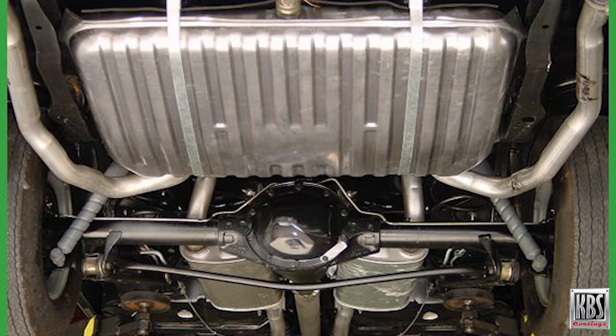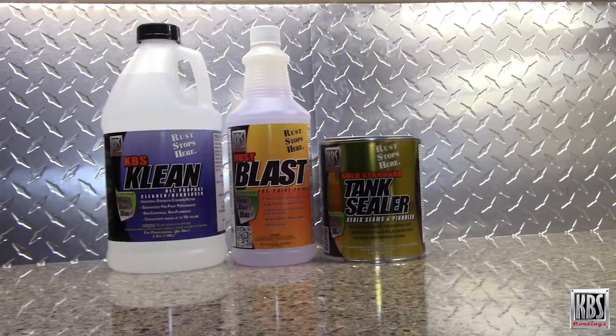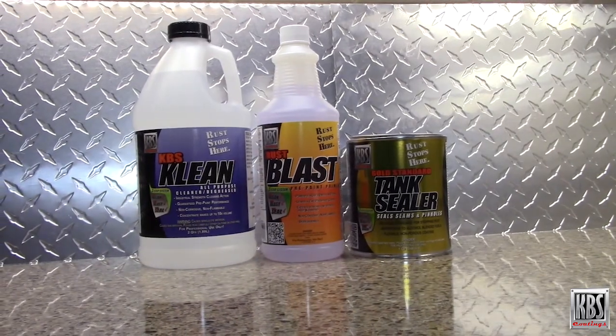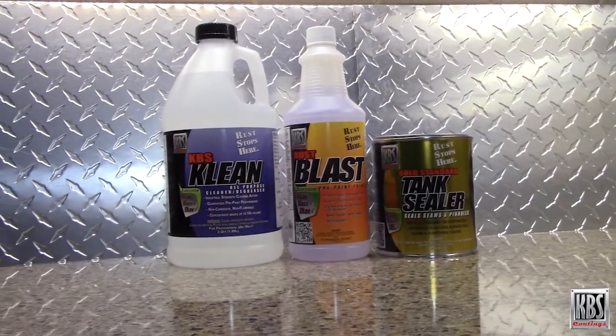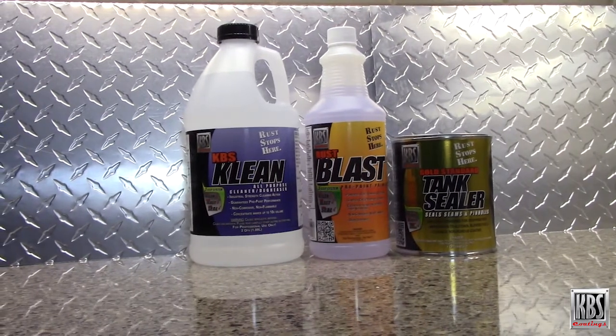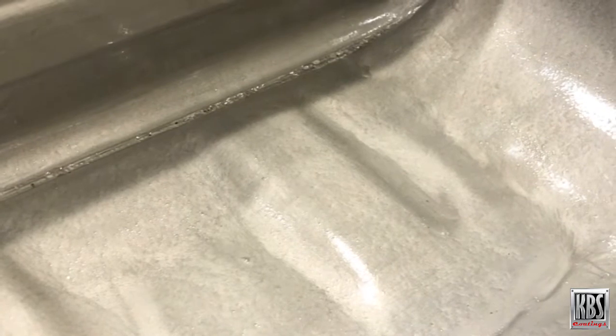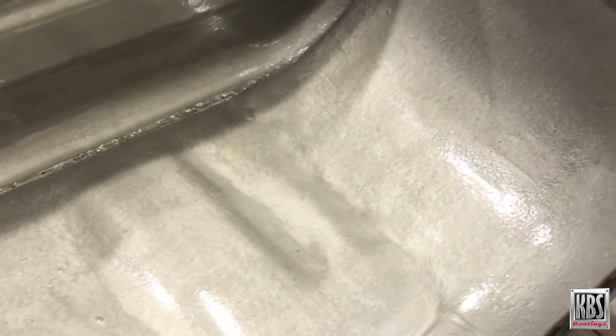Replacing the tank can be expensive or impossible, especially in the case of classic automobiles. Or you can save money and restore the tank to like new with the KBS Auto Fuel Tank Sealer Kit. This easy-to-use three-step system contains everything needed to remove and stop rust inside the tank and permanently seal it with a tough fuel-proof coating. The kit can handle tanks up to 25 gallons in size.